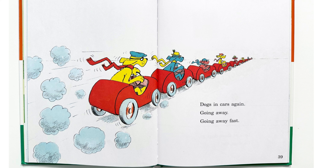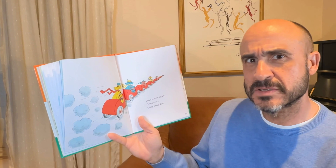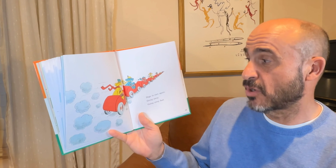Hello again. Hello. Do you like my hat? I do not like that hat. Goodbye again. Goodbye.